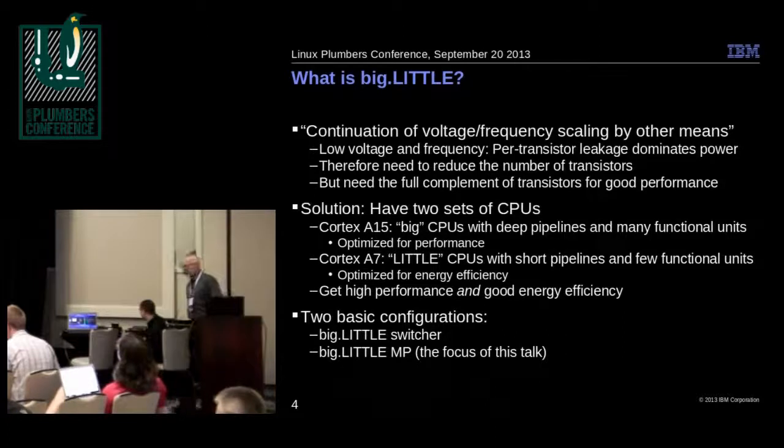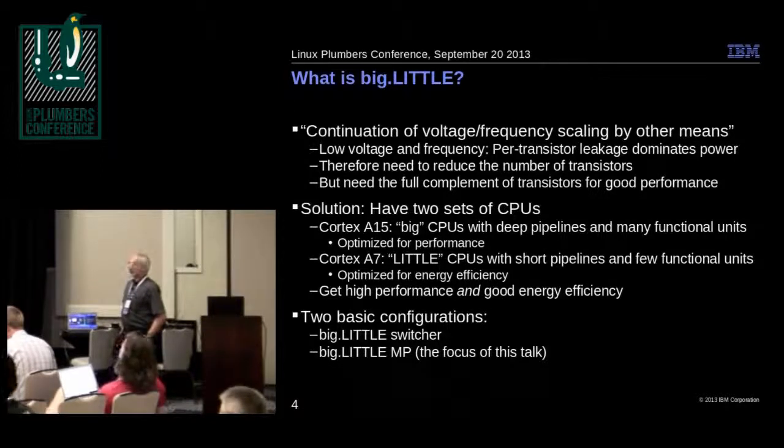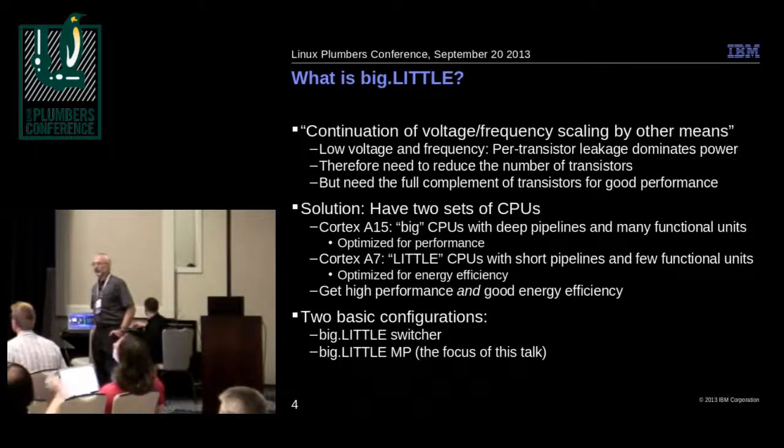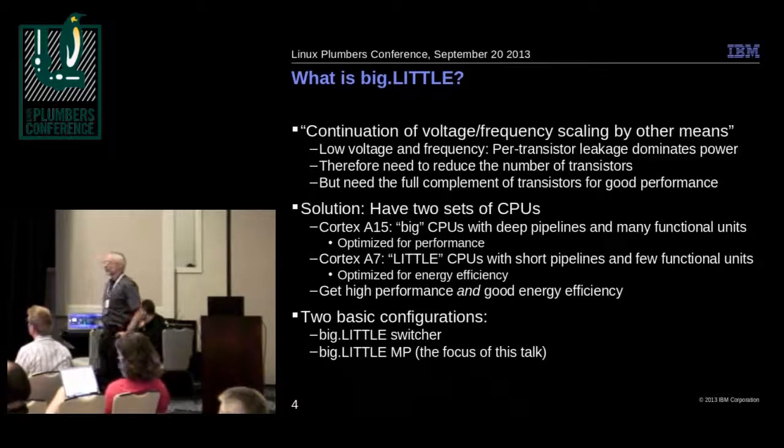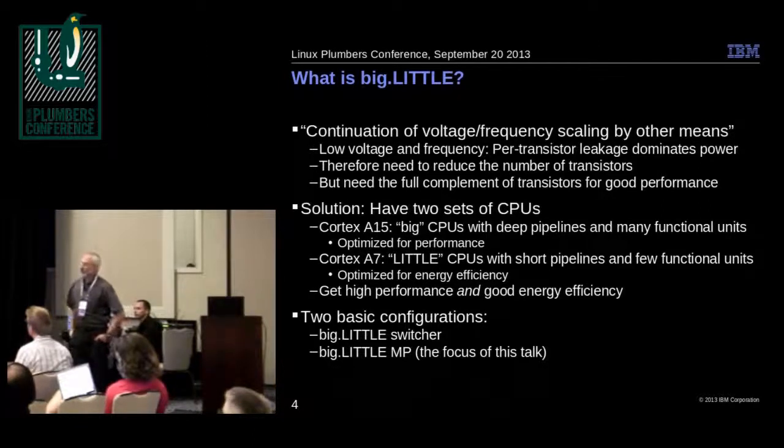One way of looking at big.LITTLE is as a continuation of voltage-frequency scaling by other means. The problem is, if you have a given set of transistors and reduce the voltage and frequency below a certain point, your energy efficiency doesn't improve because leakage current on the transistors sets a floor to the current draw. That means beyond a certain point, you have to reduce the number of transistors — but on the other hand, you need the full complement of transistors for good performance.